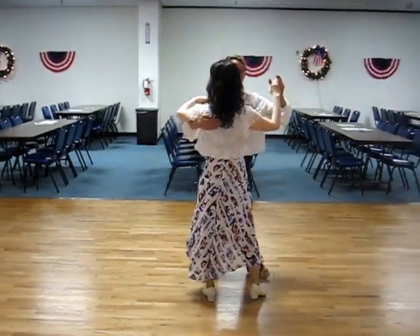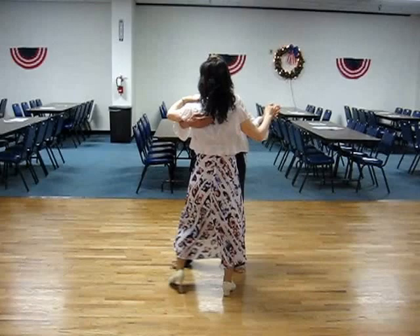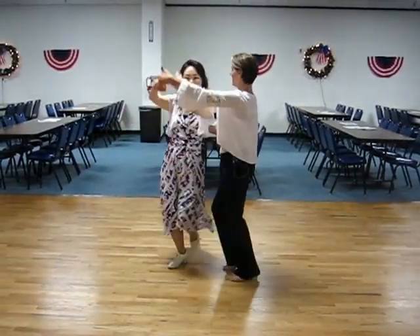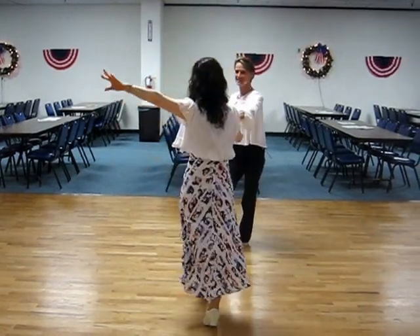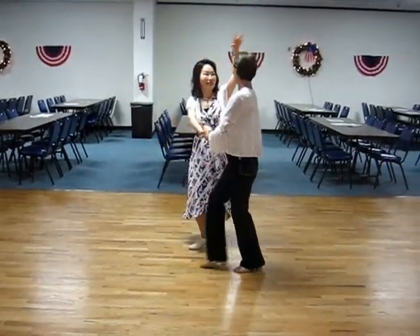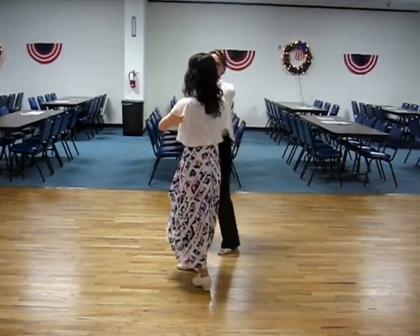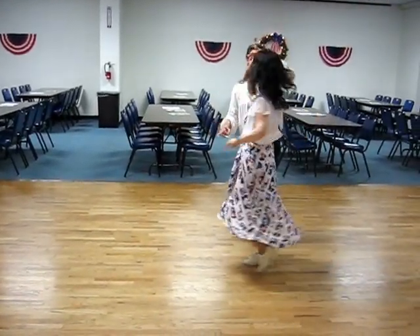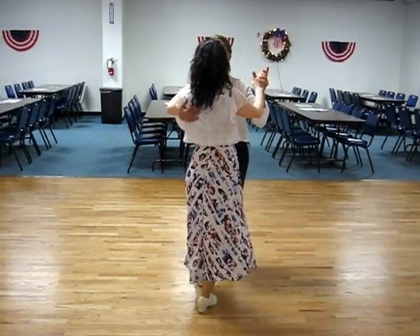Ready, and one, two, three, four, a five, six, seven, eight, a one. Two, three, four, a five, six, seven, eight, a one. One, two, three, four, a five, six, seven, eight, a one, two, three, four, a five, six, seven, nine.